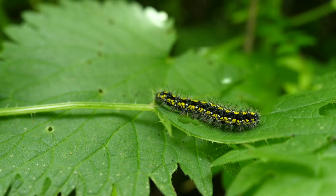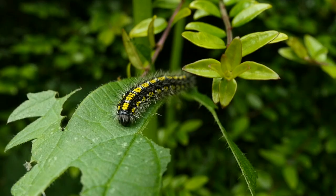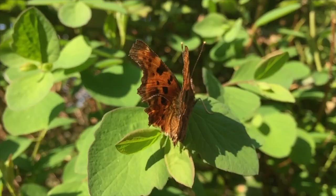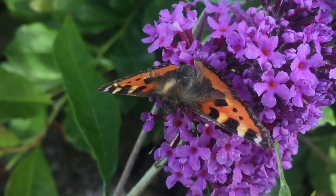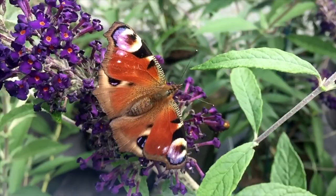Nettles are the food plant of choice for the caterpillars of all sorts of beautiful butterfly and moth species. By leaving a few nettles be, you'll be setting up ideal conditions for a kaleidoscope of colour later on in the season.